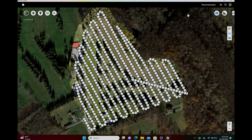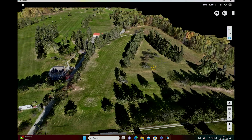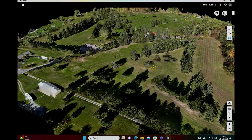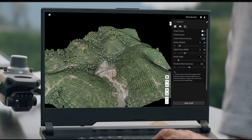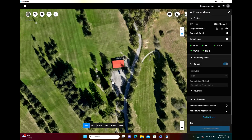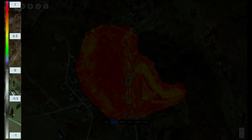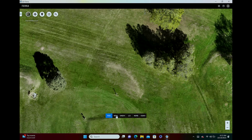We're then going to create a traditional mapping mission and generate 2D and 3D maps using this aircraft. Lastly, we're going to bring all this data into DJI Terra, process that data, analyze the multispectral results, and show you the features and functionality of what DJI Terra can do. So lots of good stuff to cover — let's get to it.